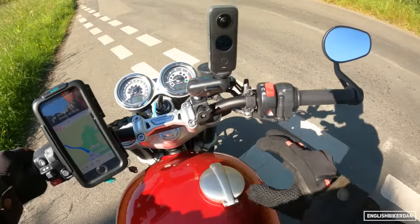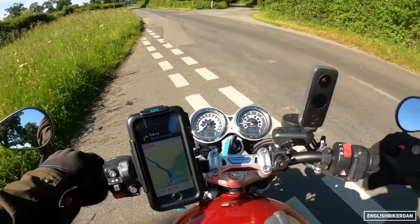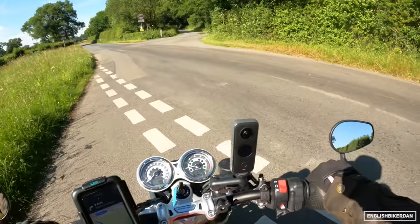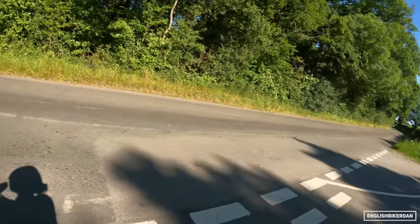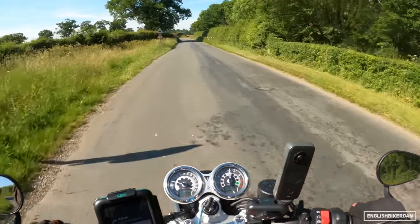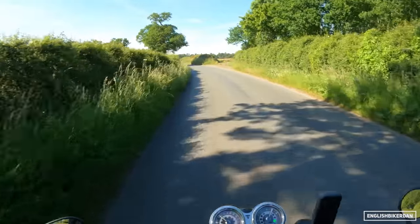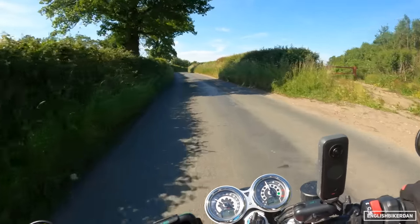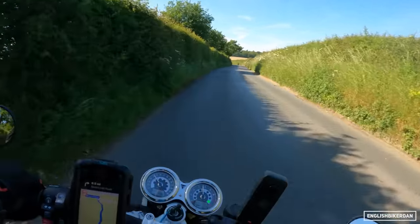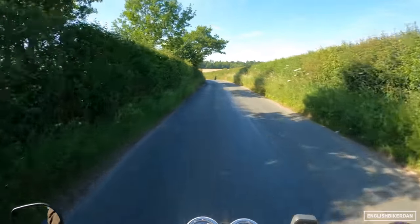The front suspension feels a lot better than the previous year's. The rear suspension, though, feels quite soft and bouncy. I know you can adjust the preload, so you might be able to fix that yourself, but it would have been nice to see a bit of an upgrade to that rear suspension to match the new front end feel.